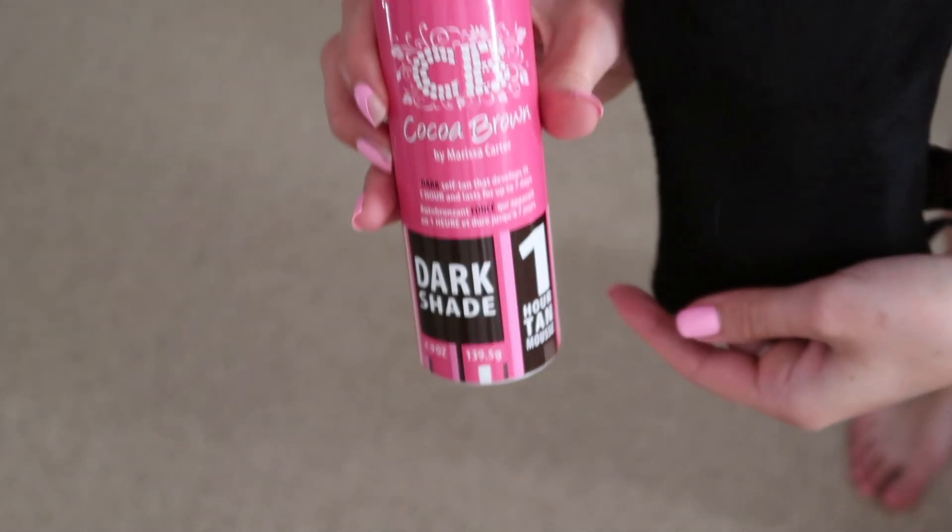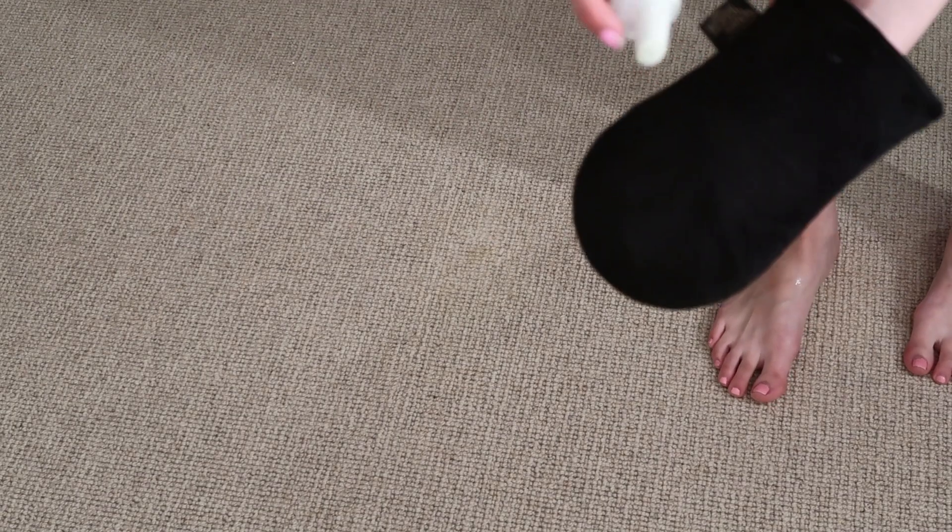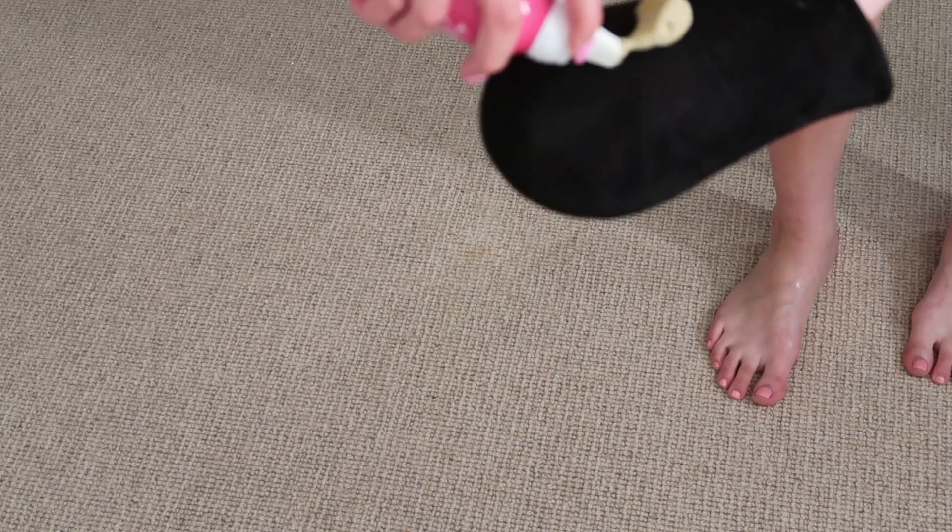Once I've done my preparation I grab my mitt — I have a Bondi Sands one. I feel it's better to spend a little more money on your mitt because with cheap ones the fake tan goes through to your hands, it doesn't blend as well, and it all sticks to the mitt. I'd definitely recommend investing in a better mitt. I've had mine for years and it still does the job.